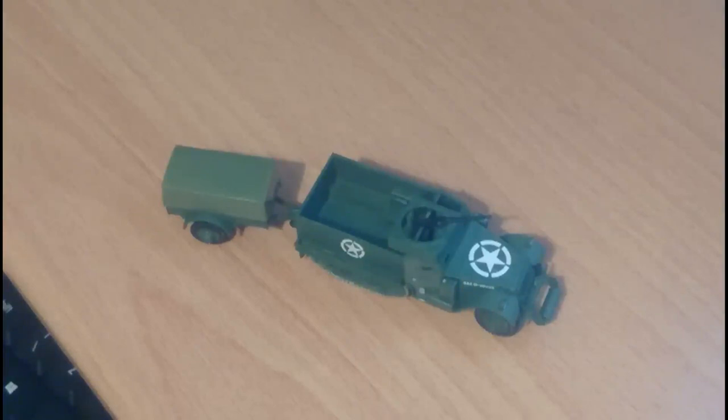So that's the Airfix White M3A1 Half-Track. I hope this video has been enjoyable for you to watch. Thanks for tuning in. If you've got any questions or queries, just pop them in the comments and I'll try and get back to you as soon as possible. Thanks for watching and I hope all your projects are going smoothly. See you again soon. Bye bye.